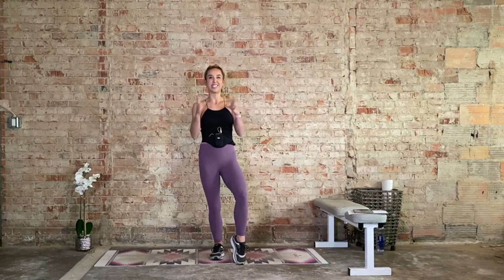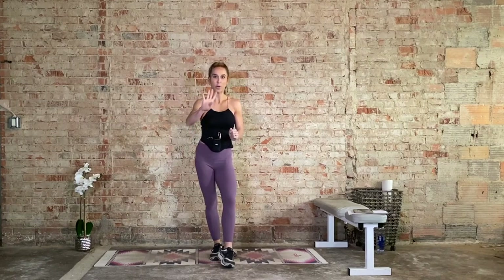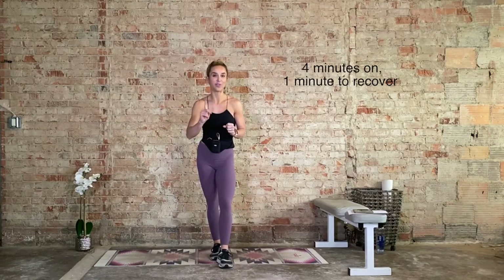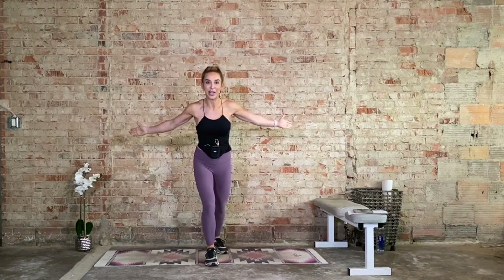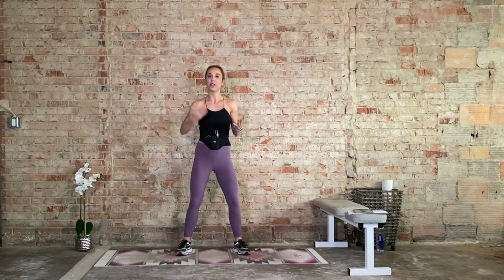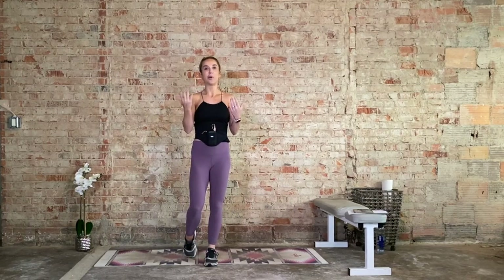Grab something to hydrate with as well. This is an hour-long class. The deal is four minutes on, one minute to recover. During that minute, you do whatever you want, then we're getting right back into it. I got this by request, so here you go. We'll be alternating from cardio, getting the heart rate up, to some body weight strength exercises. Go ahead, grab all your stuff, and let's get going.